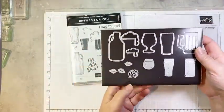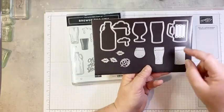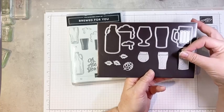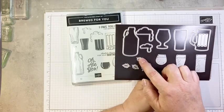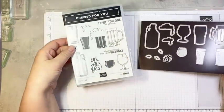Several of the dies cut out the stamped images, but we also have dies where we can just make die-cut beverages as well — I'll show you a couple of samples with that a little bit later. And we have these fun little hop and leaf accents that you can add to your project. So that is the Brew For You bundle.